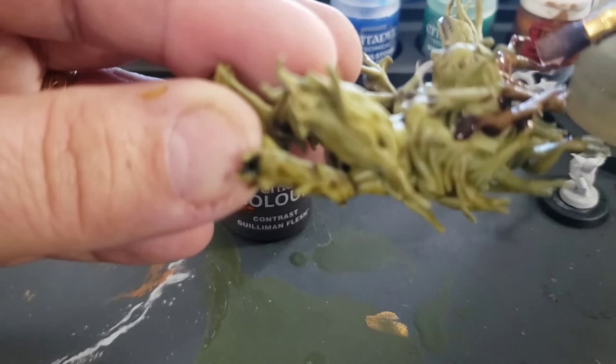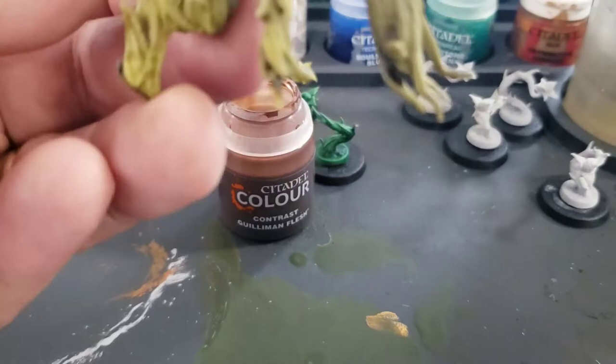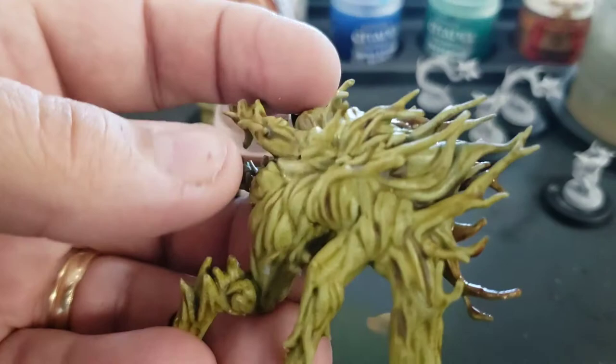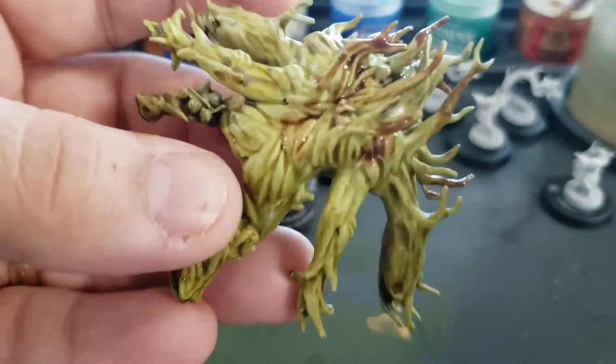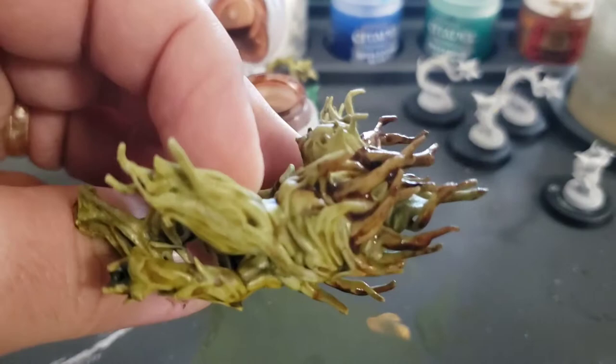For the first coat of paint I decided to use Plague Bearer's Flesh — a nice, sickly green color. It's very light and I thought it'd be a good thing to start with. I left the model to dry for about 20 or 30 minutes before starting the next coat, which is darker. I chose Gulliman Flesh to simulate the wood and branches of this plant creature — you could call it a Shambling Mound — just lightly dropping that contrast paint on to give it a woodsy look, making it look like logs and branches. I think it's a nice complement to the Plague Bearer's Flesh.